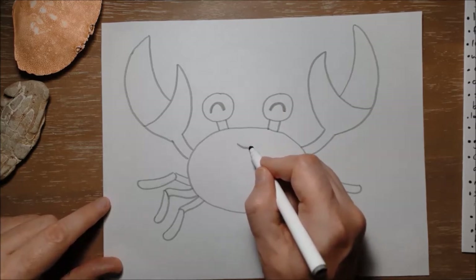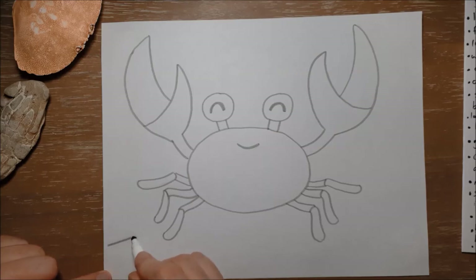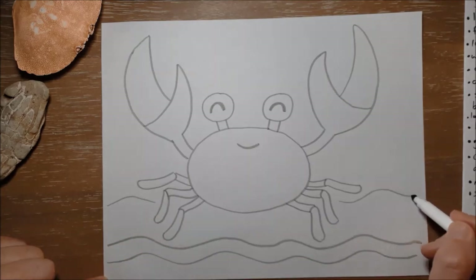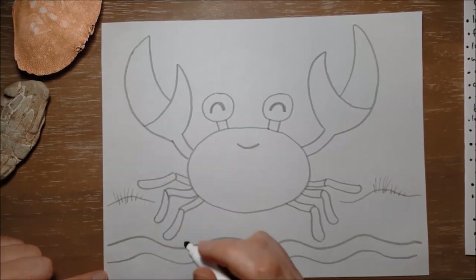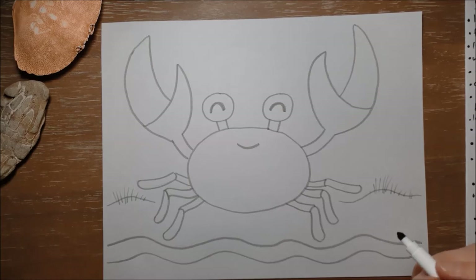I'm gonna give him a little smile right there, and then put a little wavy line at the bottom just to show that the sea is kind of rushing up the beach, and another one. Then I'm gonna very lightly put in some sand dunes in the background with a few little pieces of sand grass on top. That grass is what keeps the dunes together — that's why we're not supposed to walk in the sand dunes at Brackley, because if that grass gets torn up the sand dunes will just blow away. Okay, that's all we need to do with our pencil for Christopher Crab.